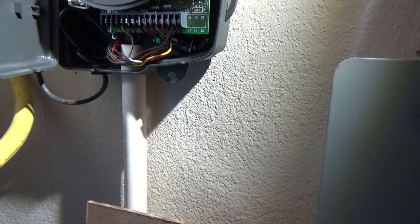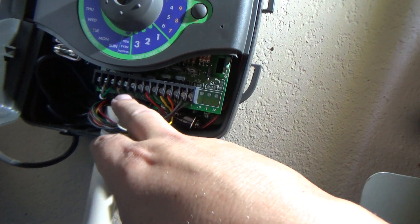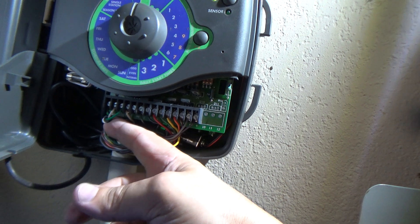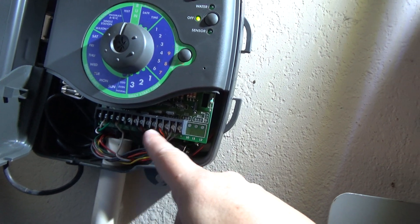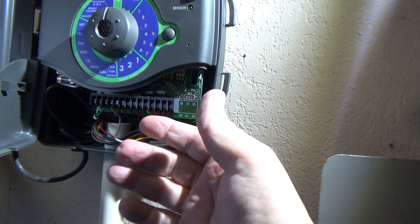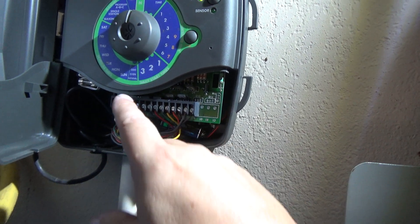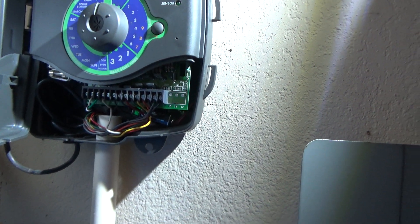Basically what you want to do is take a picture of your wiring so you can keep your zones the same as you're used to. On this unit you've got the power wires, the common wire, and your 9 zones. On the new unit the power part just has a plug that plugs in, so we won't have to worry about those 3 power wires. All we're going to worry about is the common and the 9 zones.